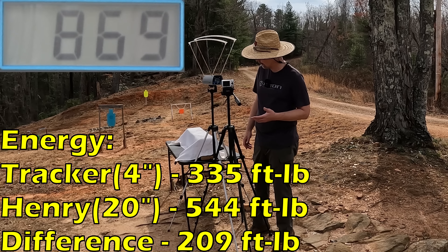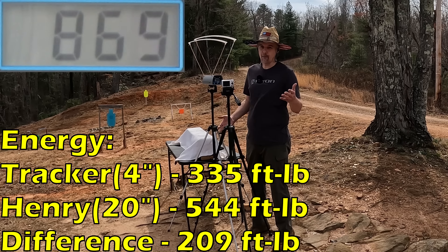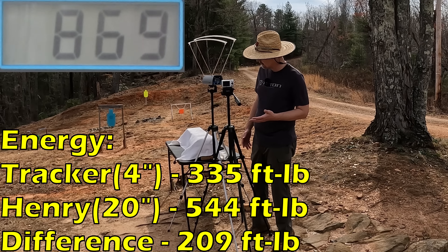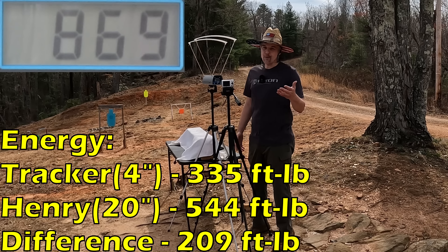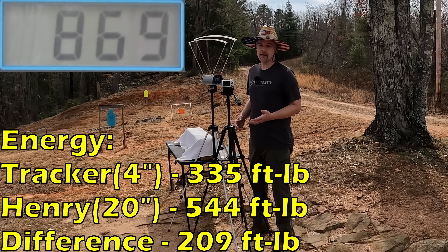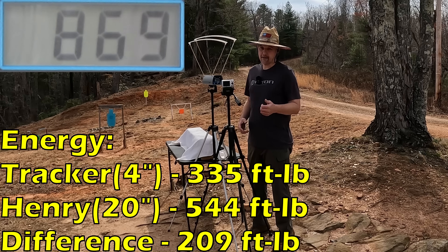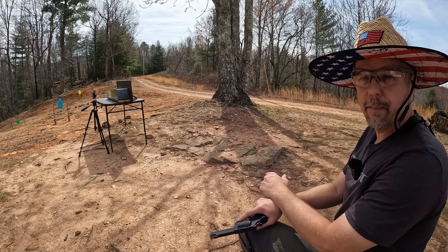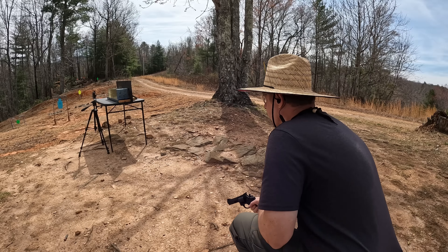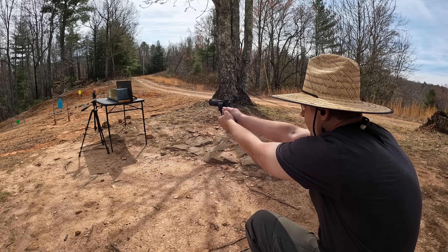The five round average from the 20 inch barrel was 1107 feet per second. If you remember, the tracker averaged 869, so you're talking about 238 feet per second faster from the Henry — that's over 20% faster. No surprise given a four inch ported revolver versus a 20 inch rifle. I still have my doubts about the tracker, but maybe they formulated this round knowing what the projectile will do at that speed.